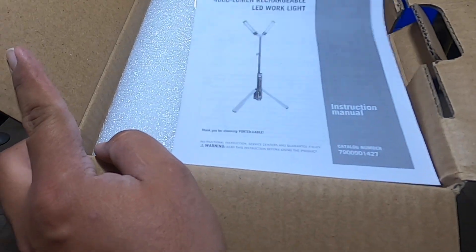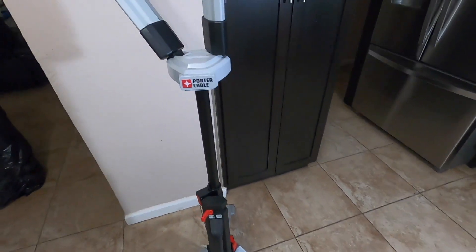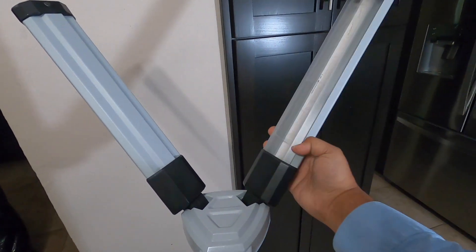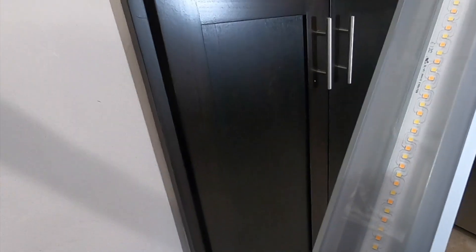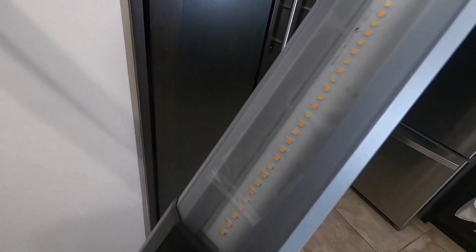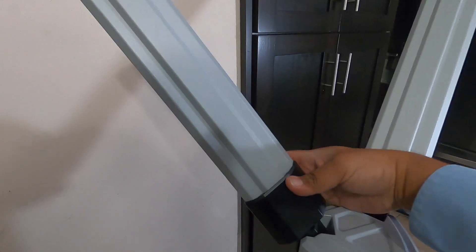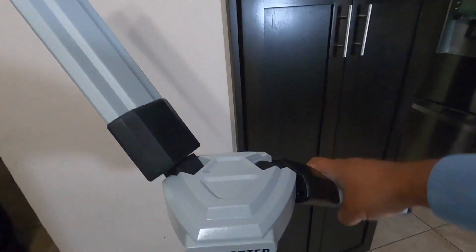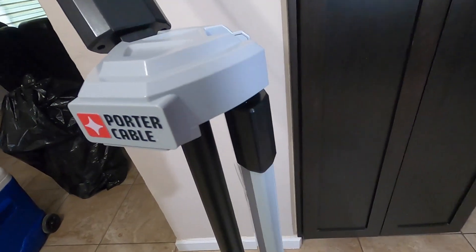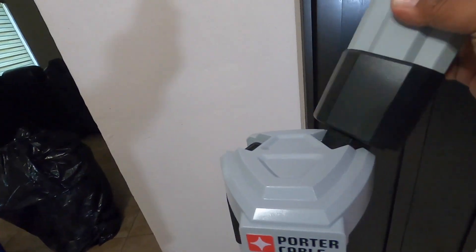Alright, first thing we see is some instructions. Here's the light — pretty nice. These panels are nice; you can tilt them to the sides. They do have a protective plastic layer here. You've got some nice LEDs with two different color options depending on the light you want. These do turn so you can position them however you want. You can store them back — they click when you put them back — and that's how it looks when it's stored.